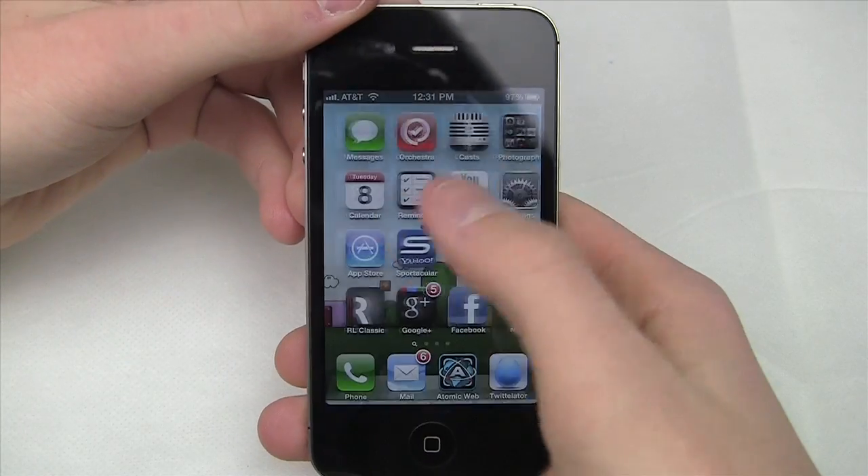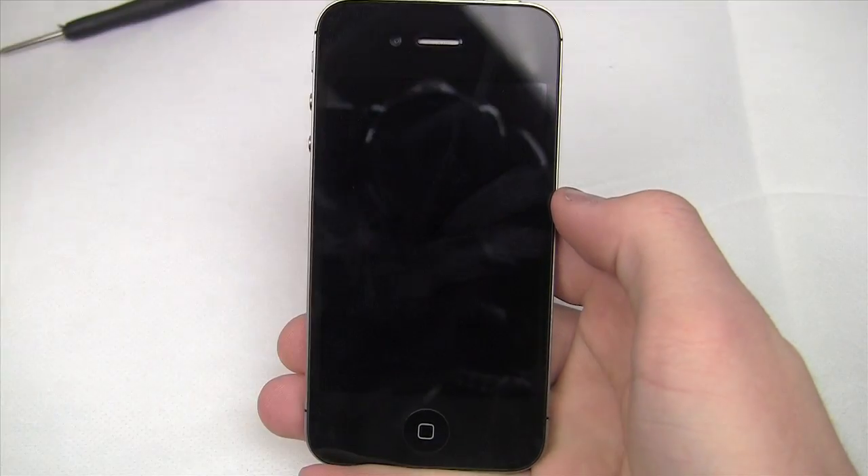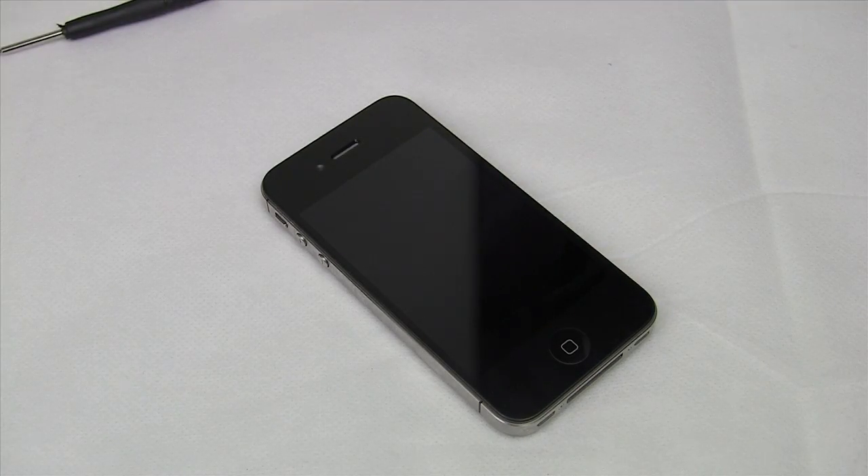Once your iPhone is back in one piece, test all of its functions before putting your tools away — check the home button, proximity sensor, ambient light sensor, touchscreen, and so on. If everything works, congratulations! If you have any questions, leave them in the comments. If this video was helpful, please like and consider subscribing. Purchasing your iPhone 4S parts through the Amazon referral link can ensure the best price, save you on tax, and gives a small commission that motivates more videos like this. Thanks for watching and as always, stay snazzy.